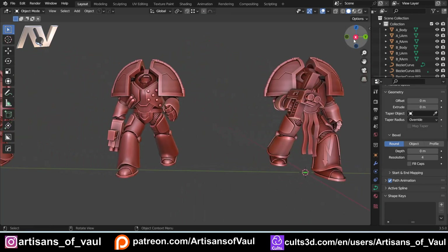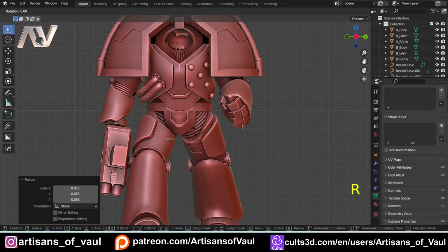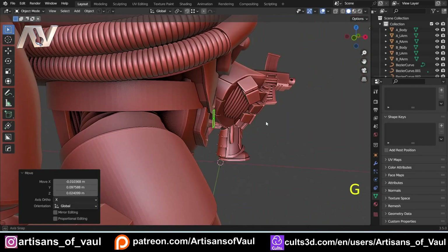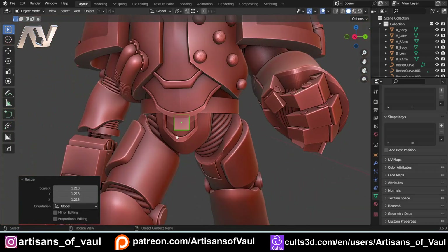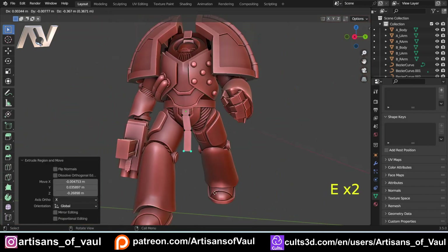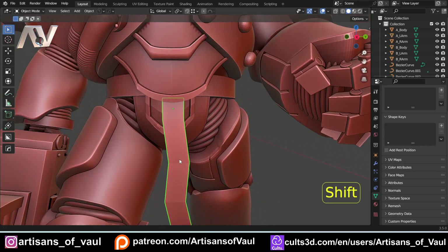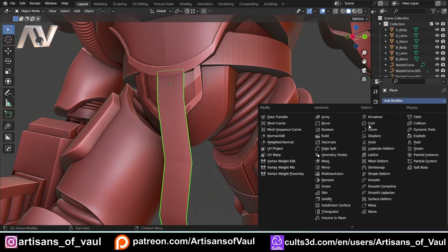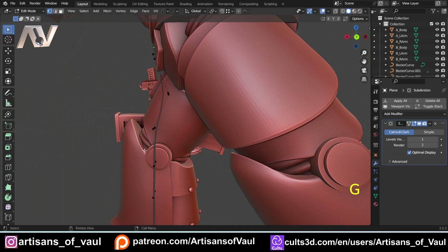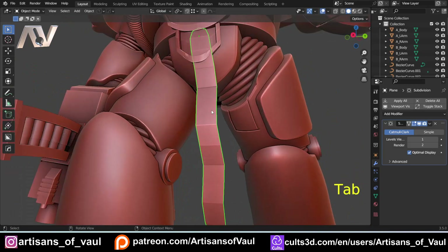The second technique doesn't use curves. Instead, Shift+A to bring in a plane, G to move it into position, S to scale it down quite a bit, then R, Y, 90 to rotate it. This is our basic shape and it's much quicker to set up, though it has a few fewer options. Go into vertex mode, select the bottom two vertices, and press E to extrude out as much as you want to make your shape. Back in object mode, this looks angular, so add a Subdivision Surface modifier to smooth it out nicely.